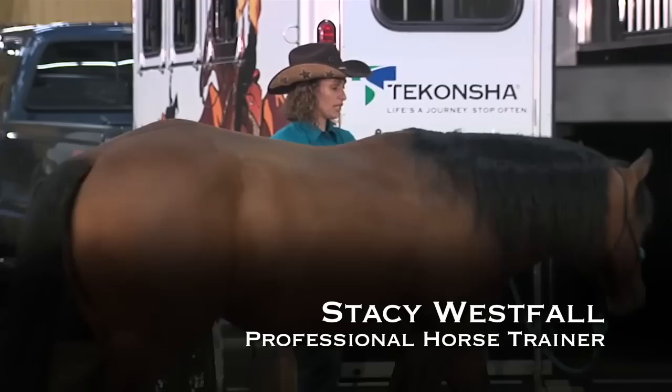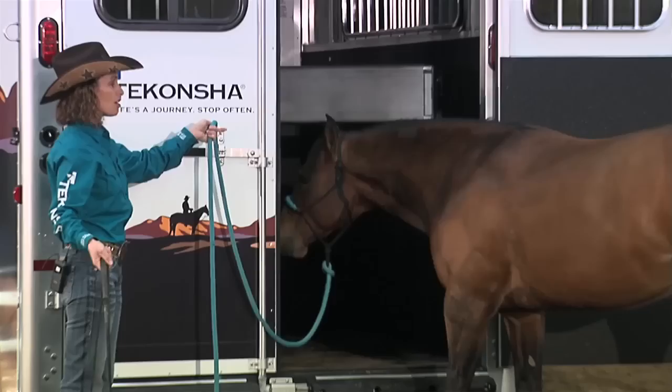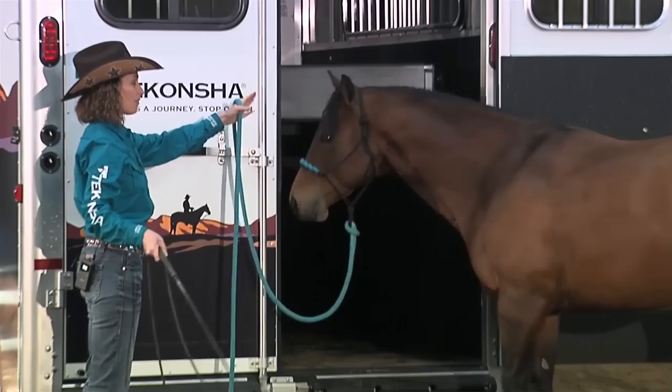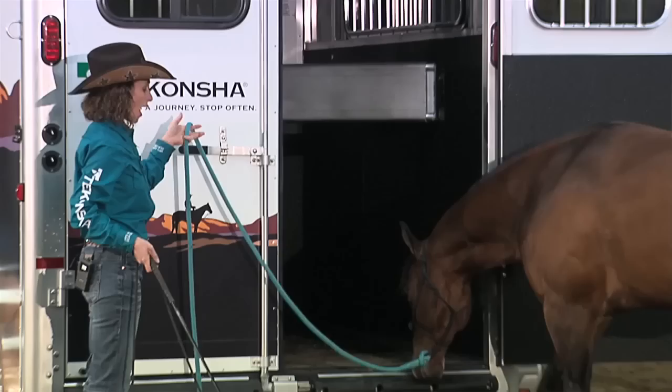Let's go ahead and take him up to the trailer to show you a little bit of the control and why we need it. I want to be able to stand right here next to this door and send him up to the trailer. I want to leave him a little bit of slack and reward him for looking at the trailer. You can see that he's reading my body language, and my left hand actually moved him back out of my space.